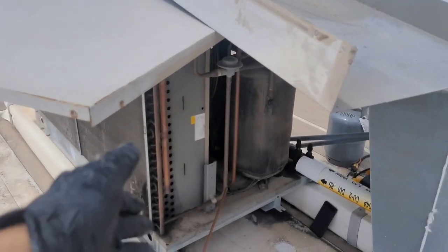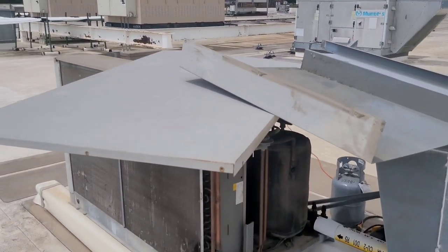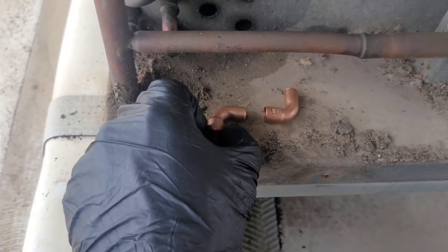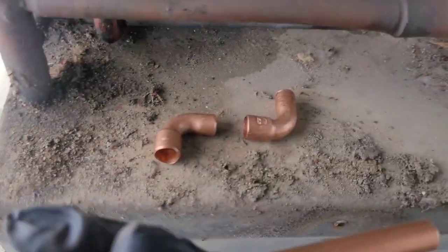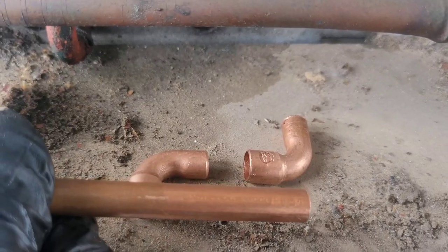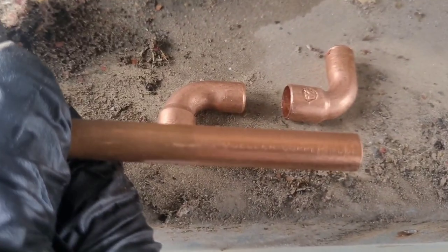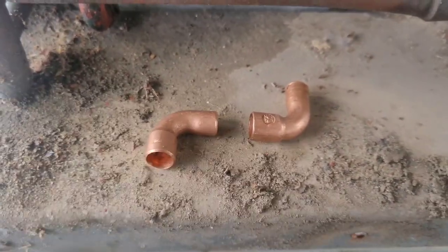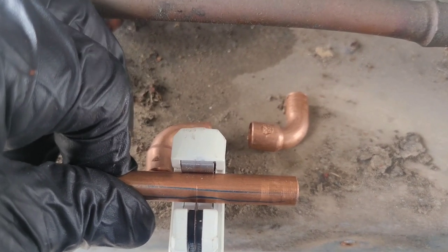Got my two elbows and my rigid copper. Got to watch out because there's a really good chance of rain - one thing I can't do is have this refrigerant circuit open when it's raining. I held it up there - this is about what I need to span from here to here. When you're cutting copper you've got to take into account that it's going to slide in, and I need my swage kit to make it like a street coupling.